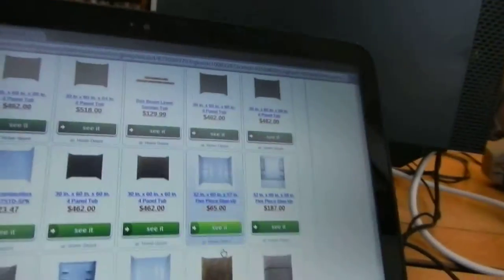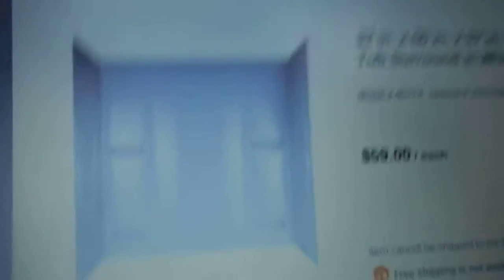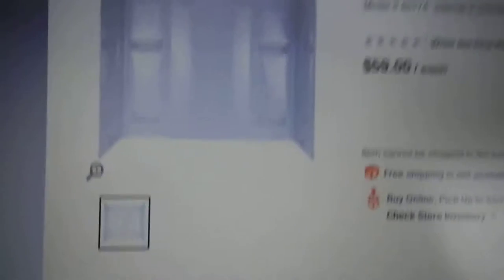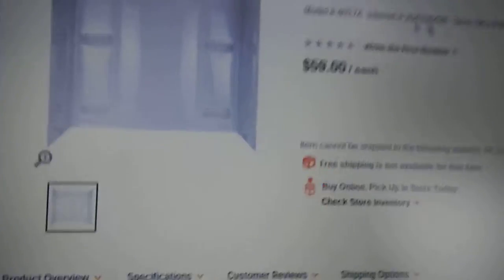That seems a bit much — they have a bunch of other ones that are really expensive. But I want to just show this one right here. We had it — the 32-inch deep by 60-inch five-piece glue-up.